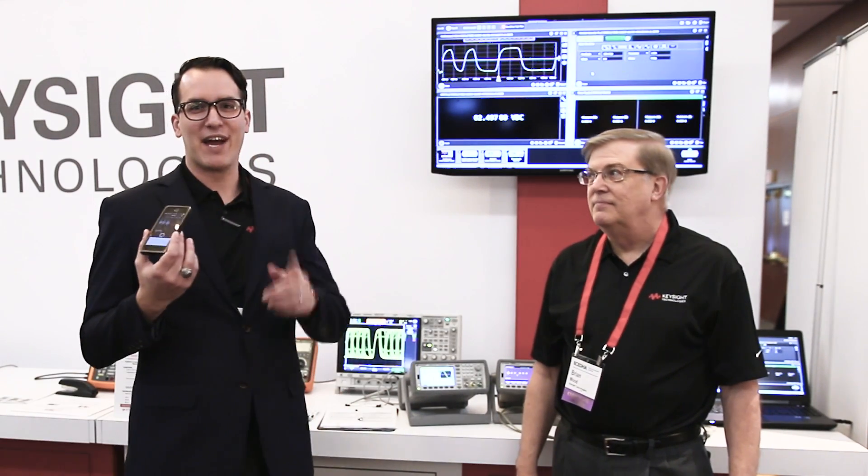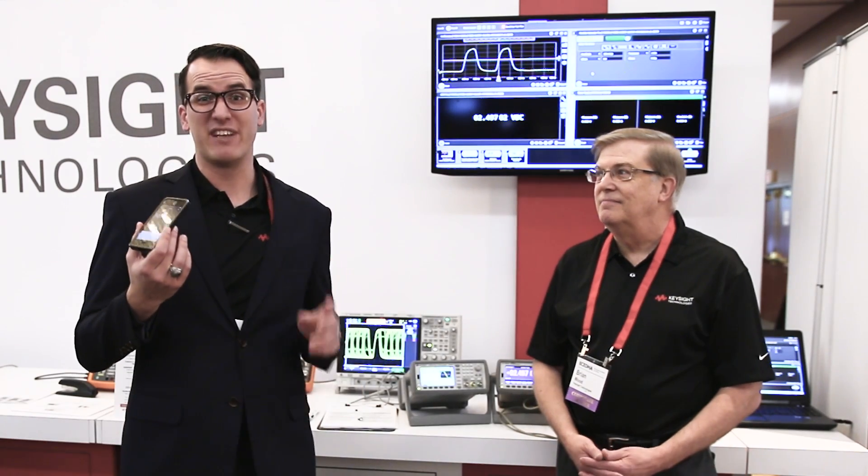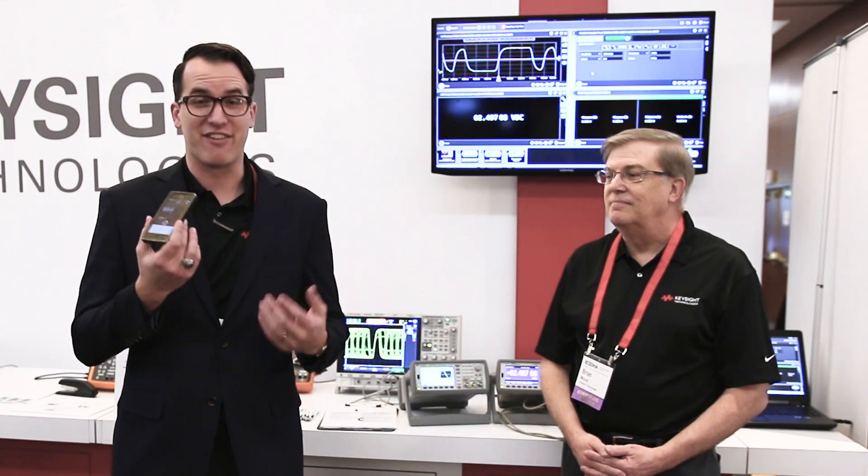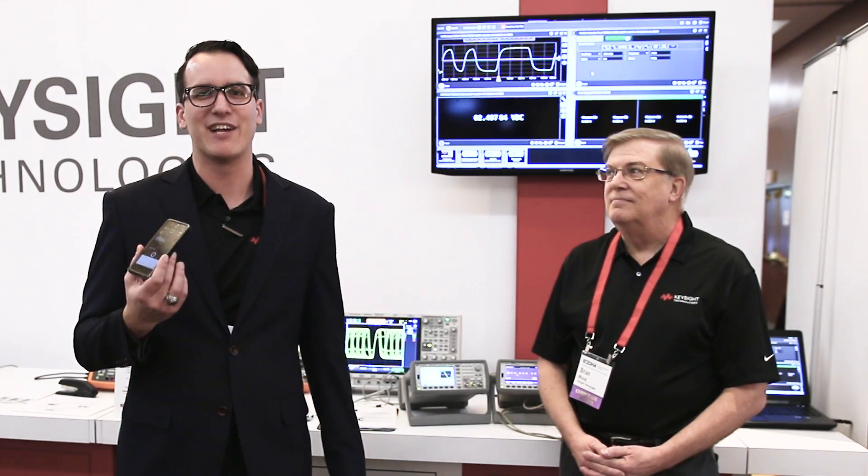What else do we have today? Today's winner — we're giving away an MSOX 3104T every day. You can enter once per day at ScopeMonth.com. Today's winner is Steven Miner. Steven, we're going to be in contact with you. Congratulations.